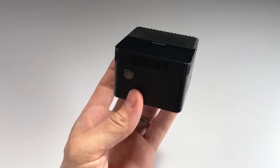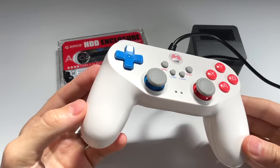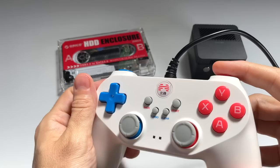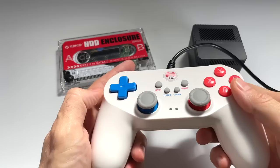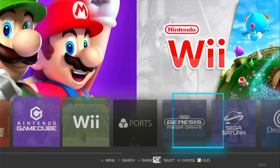Hey everybody, this is Russ from Retro GameCore. A couple weeks ago I did a review of the Super Console X Mini PC. This little package is pretty expensive — $400 altogether, which includes the Mini PC, an external hard drive, and a controller. As I discussed in that video, there are cheaper ways of putting together an emulation system like this. You could buy your own Mini PC and load it up yourself. That's what we're going to do today — take a Mini PC, load it up with Batocera, and put our own games onto it.